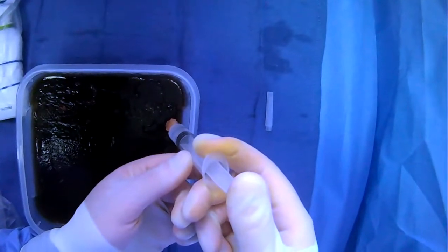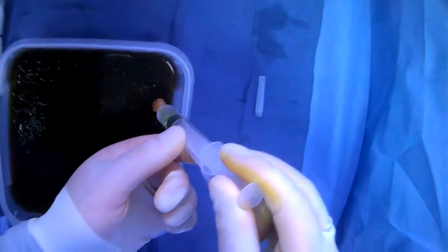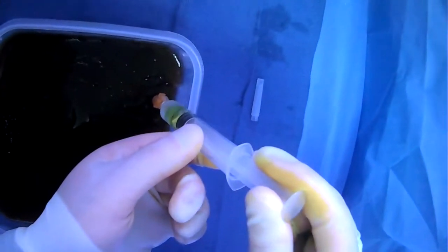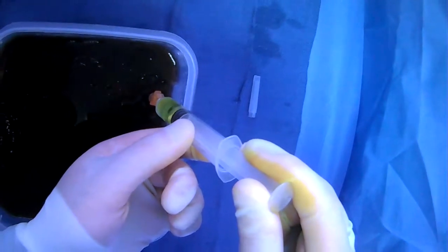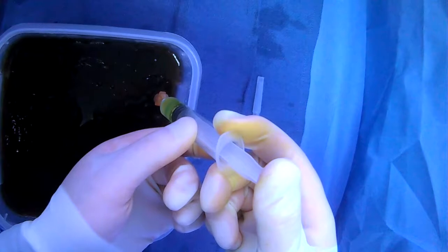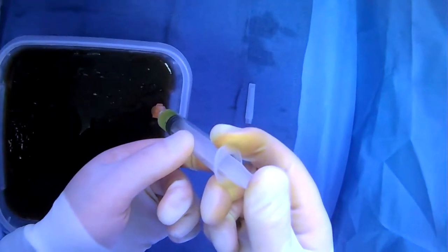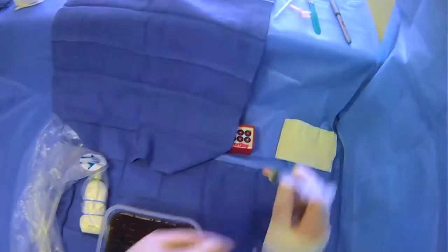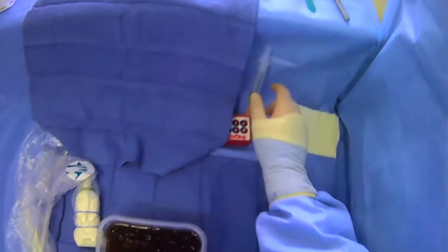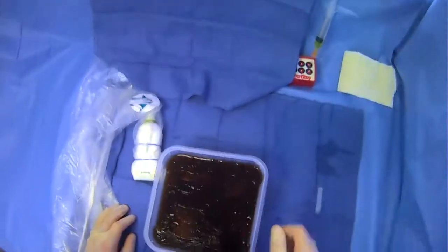Still nothing there. We're going to keep going deeper, periodically aspirating, and we see right here we're getting ascites back. So we're going to numb up very liberally in this area, kind of numb up that peritoneum, and then we're going to numb on the way out. Just as we suspected, we buried our sharp at about the two to three centimeter range and got into the ascites, and we've numbed up that tract.